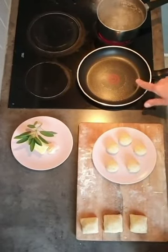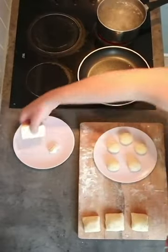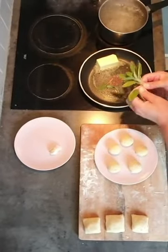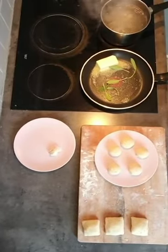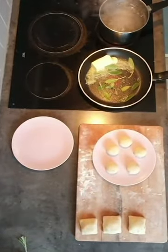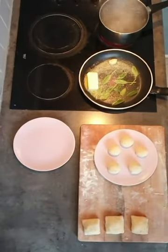We put the pan on already so it's hot. We put in our butter, and the sage leaves, which are going to become crispy and give a lovely taste. Garlic — you can use it or not, it depends what you like.